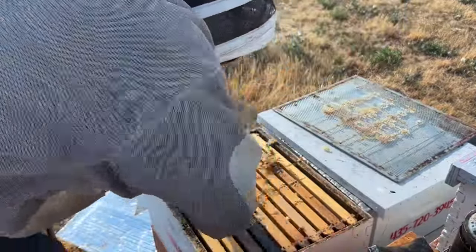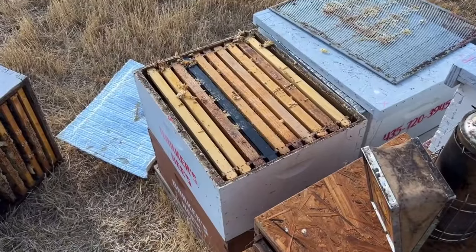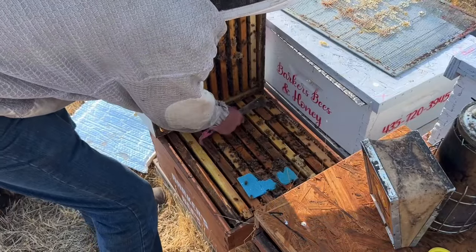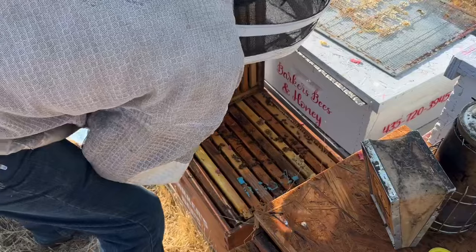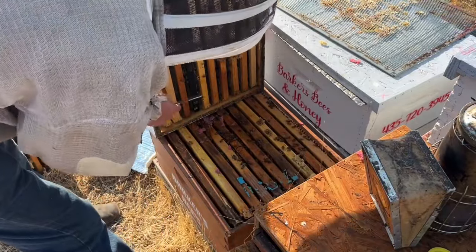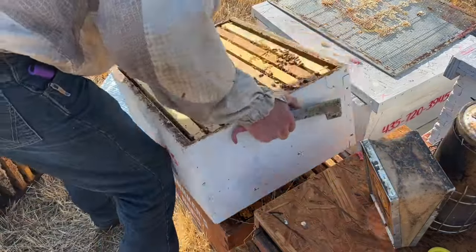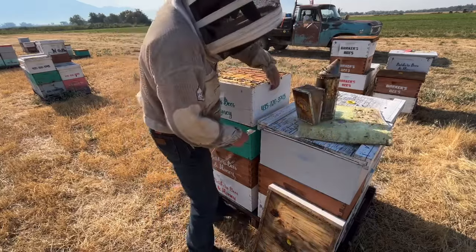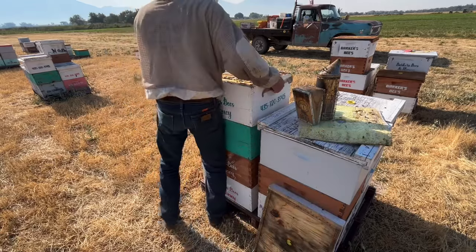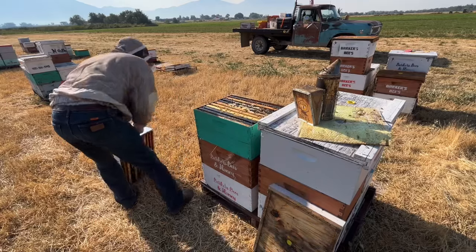Assuming this nest is doing fairly well since they're putting so much up in that box, I do want to crack it and look here. Yeah, still got - that's a good brood nest there. Got some swarm cells there but they're not going to swarm. They look pretty good, they haven't quite pushed out to these outside frames. There's a lot going on - that's a good-looking box right there.